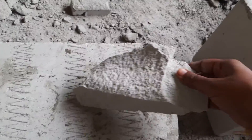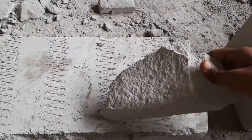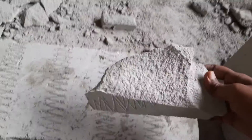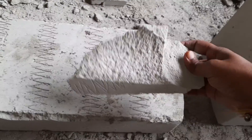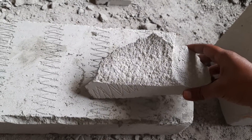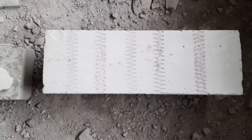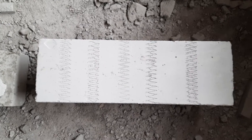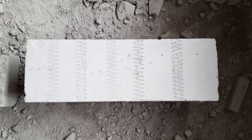It is made up of lightweight material, so this is the major difference between the solid blocks and the autoclave aerated blocks. The strength of these blocks is very very less, and we have to remember that the minimum strength of these blocks is 3 kilonewton per meter square.